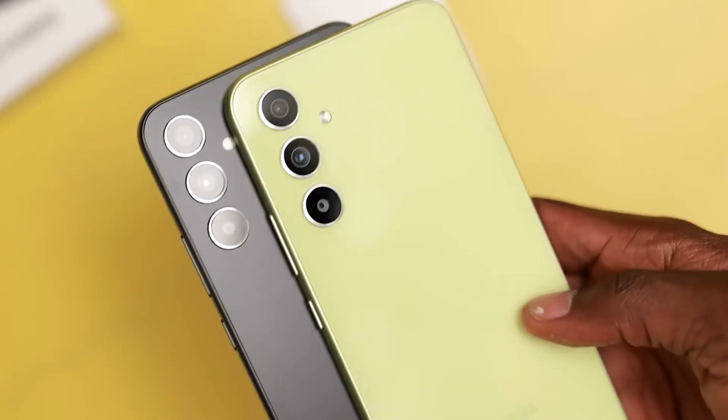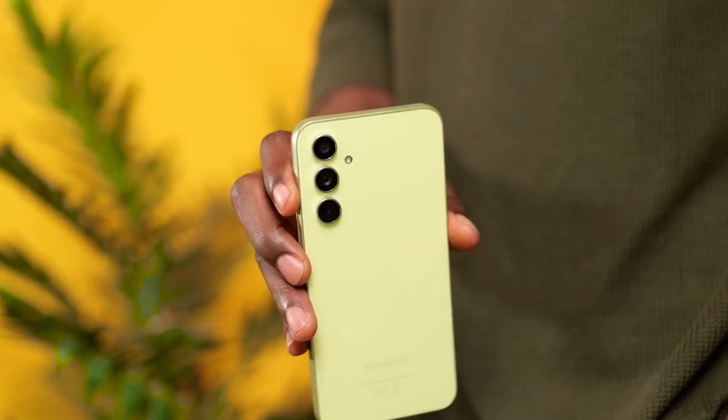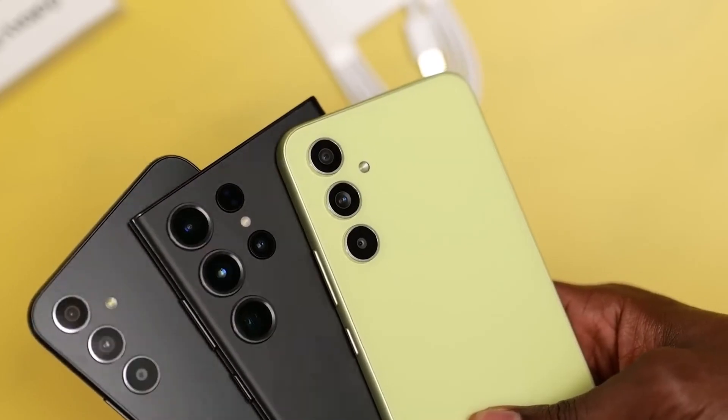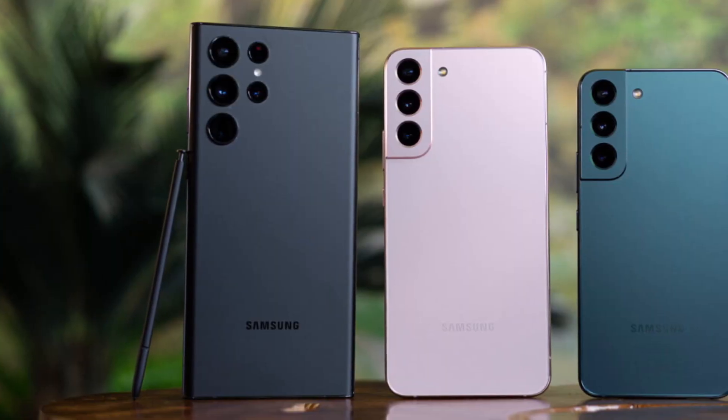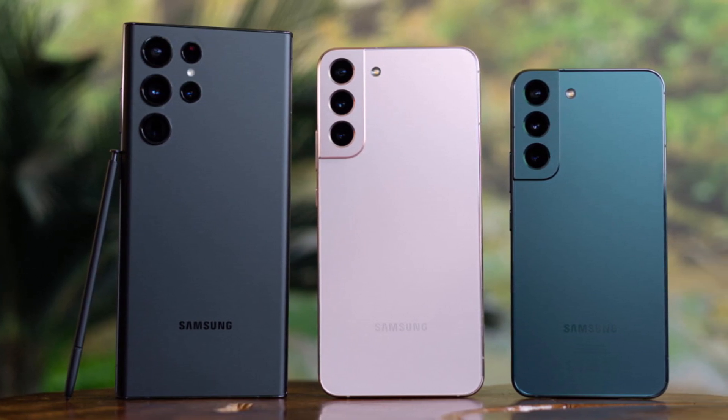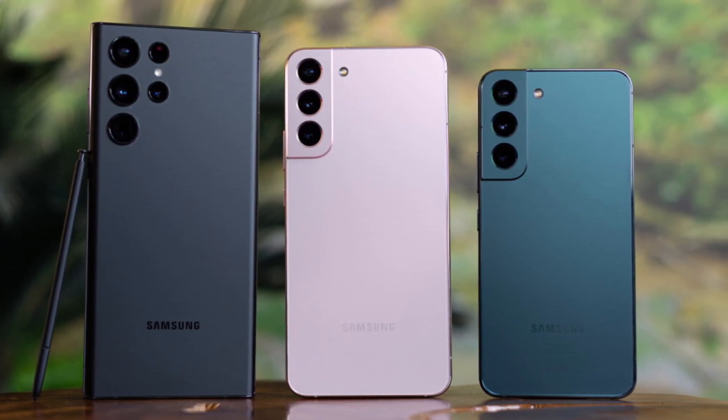Finally, a curiosity that confirms many of the hypotheses on the similarity between the Galaxy S23 FE and Galaxy S22+: the latter smartphone has disappeared from the official Samsung website, where at the moment it is only possible to buy the standard Galaxy S22 and Galaxy S22 Ultra.